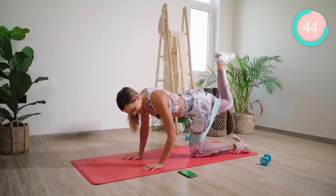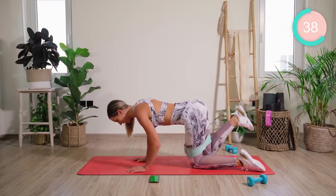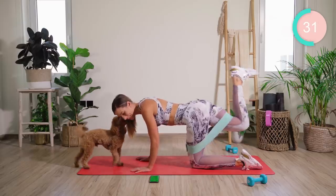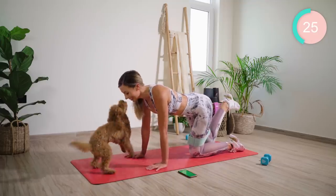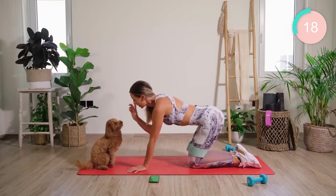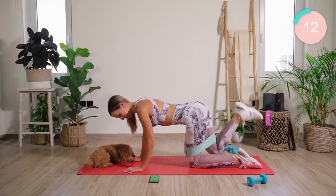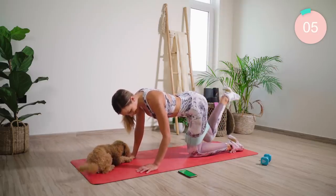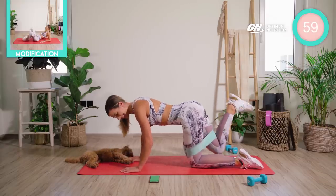Really squeeze the butt here, guys. You can do it — I'm so proud of you. 45 seconds. Come on! Keep going for me, guys — all the way. Teddy, sit. Good. 15 seconds, guys. Good work.